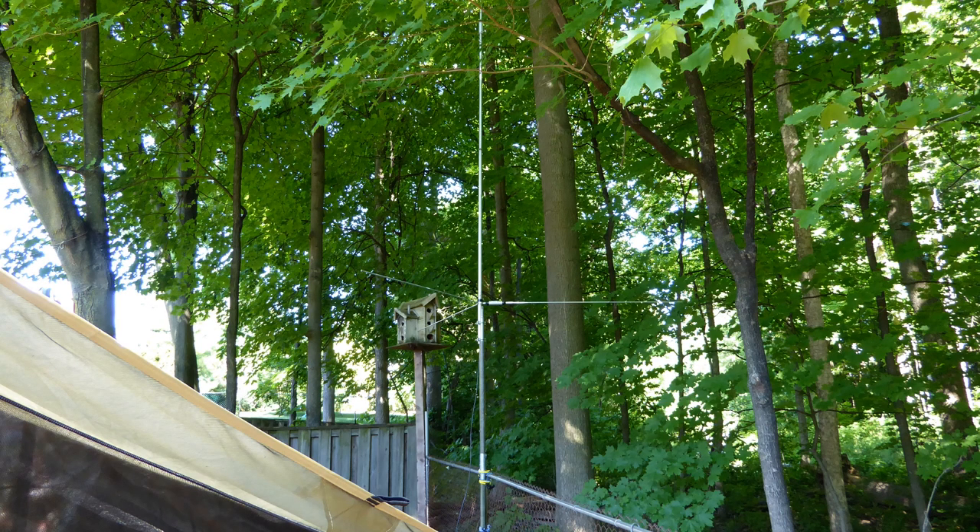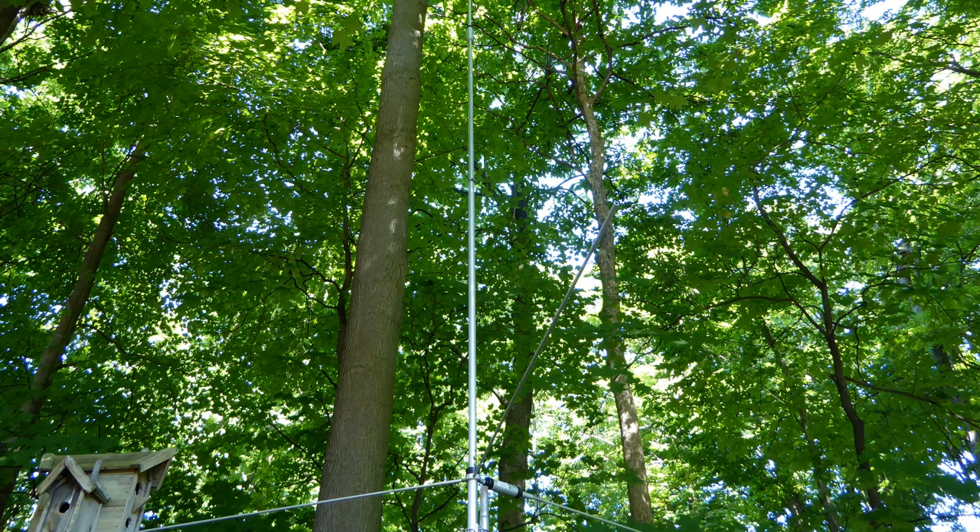I recently purchased a used Diamond CP610 vertical antenna from a local ham. The CP610 is a rather unique vertical in that it is designed for use on 10 meters and 6 meters. This antenna has a fairly low profile given the thin 22-foot vertical radiator and the three slender horizontal radials. Despite this, after having erected it for field day in my backyard, I noticed it did stand out visually quite a bit.